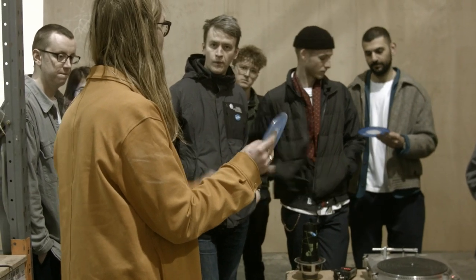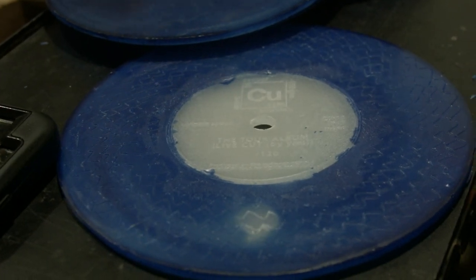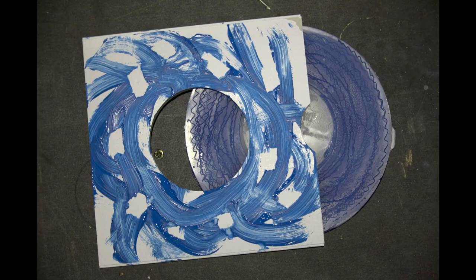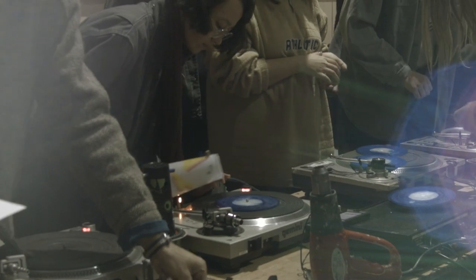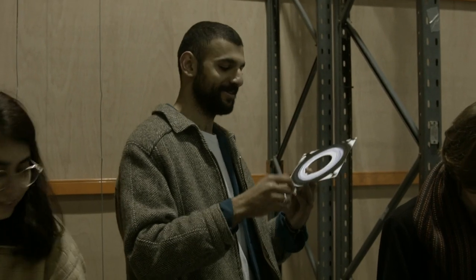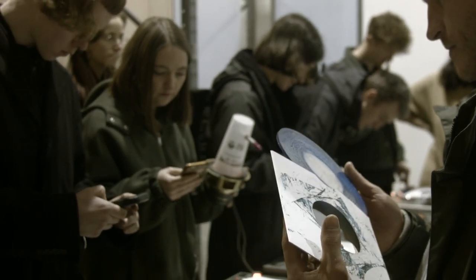Then we pour blue wax and then white wax to make the record. There are going to be 120 of these cut on the tour, and each one makes up part of the tour album — an album that's 120 pieces long and you all own a bit of it. It's all been cut by you guys with your input on it.